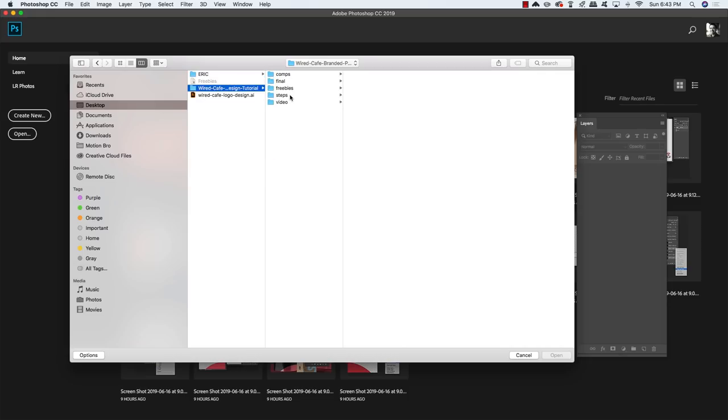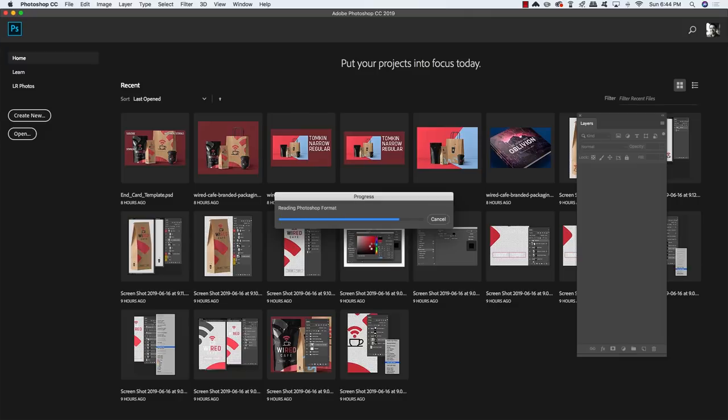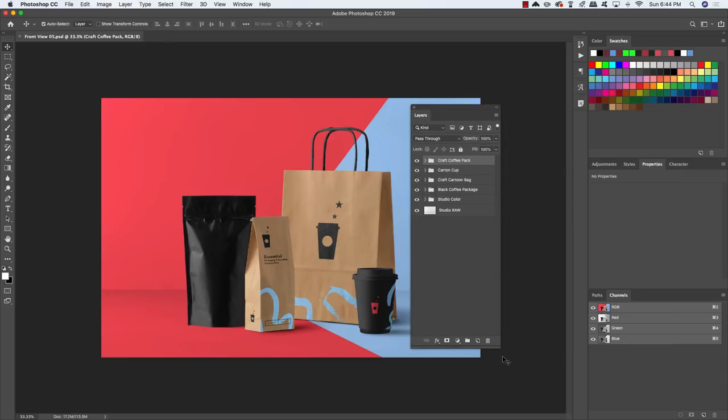Now in Photoshop, go to File > Open, navigate to the Freebies folder and open the Essential Packaging Branding Mockup from Mockup Zone — specifically the Front View 5 PSD. This is from a product in the Design Cuts marketplace offering fully customizable templates. You'll see a few layer folders all stacked up, and each item is fully customizable.